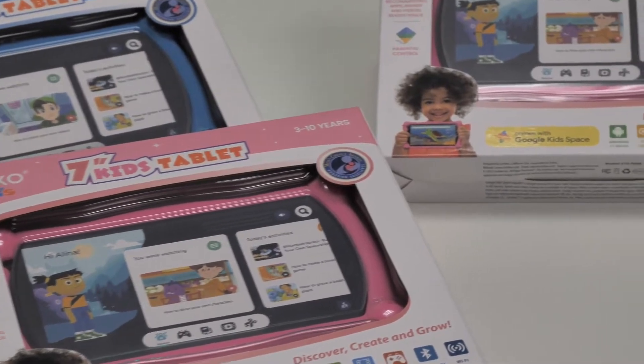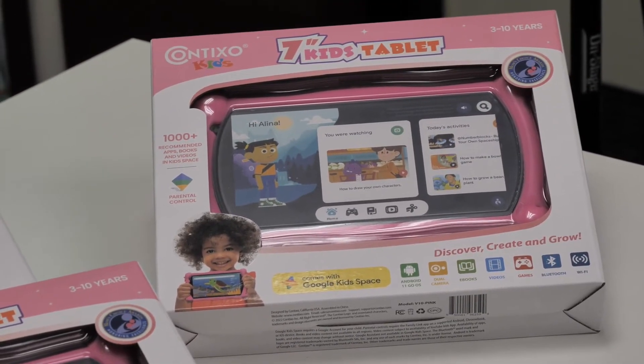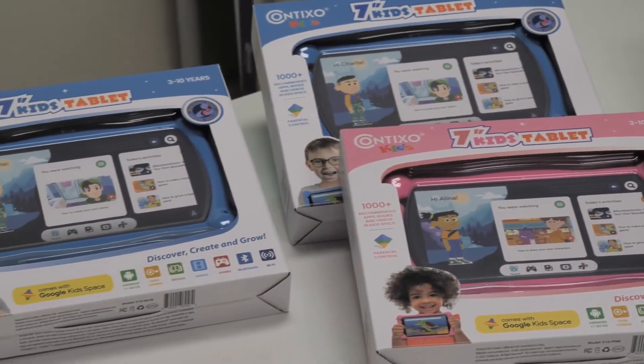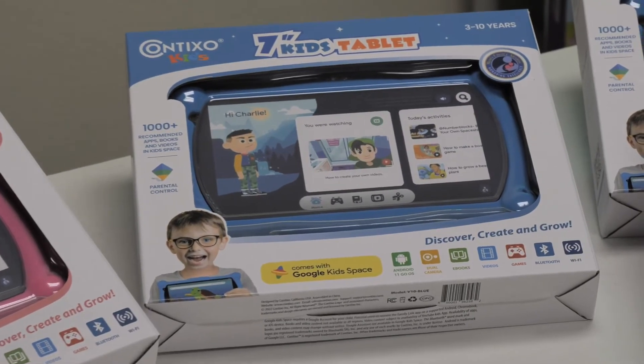Today I'll be showing you some pro tips on how to reset your Wi-Fi, mobile, and Bluetooth network settings on your Contixo Kids tablet. In this demo, I'm using our Contixo V10 Kids tablet, 2GB of RAM, running the Android 11 operating system.